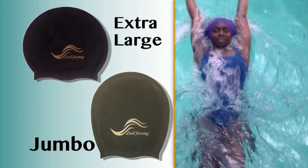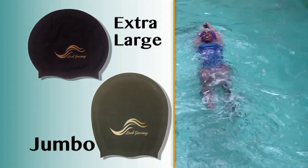Lock Journey caps are available in four colors: black, blue, purple, and green.